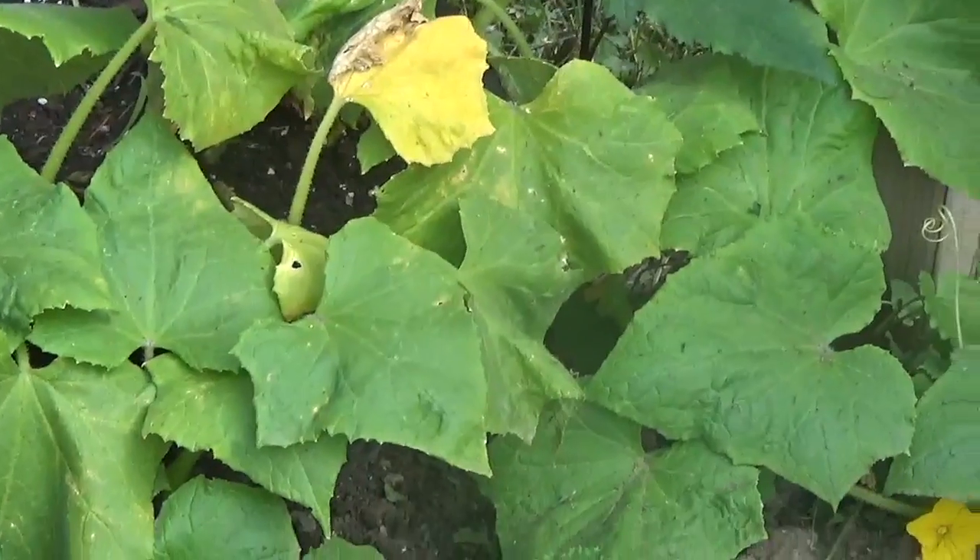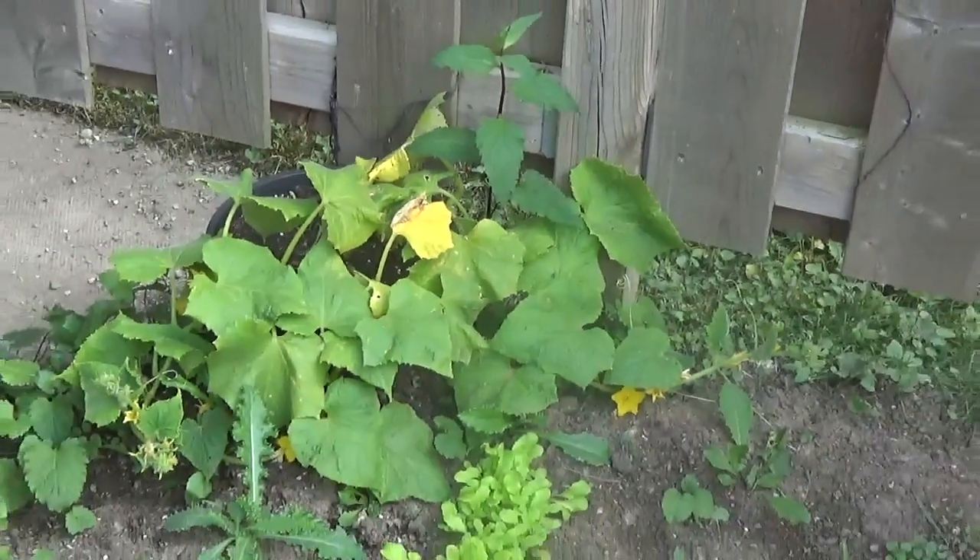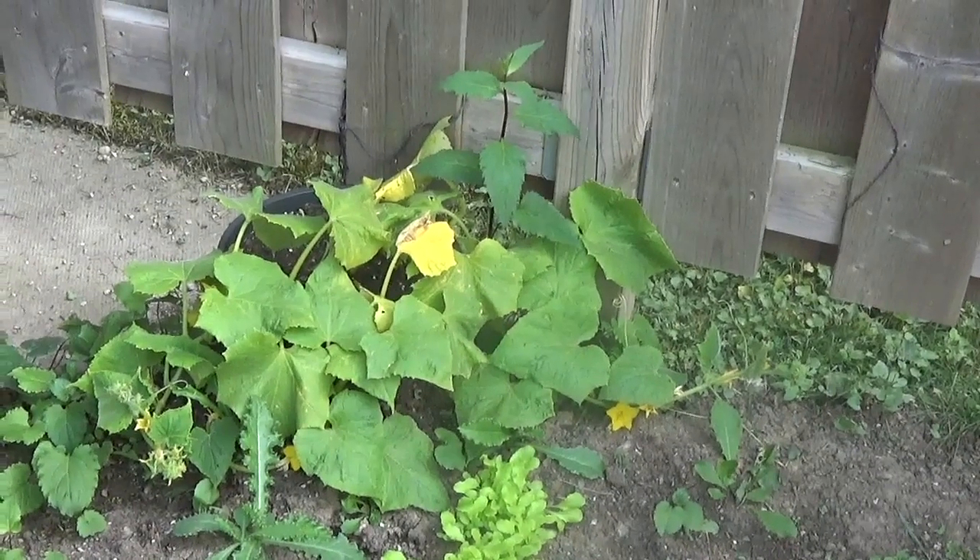So my friends, this is the progress of our cucumber plant after about three weeks. There are lots of blossoms on it, but I haven't seen any actual cucumbers yet.